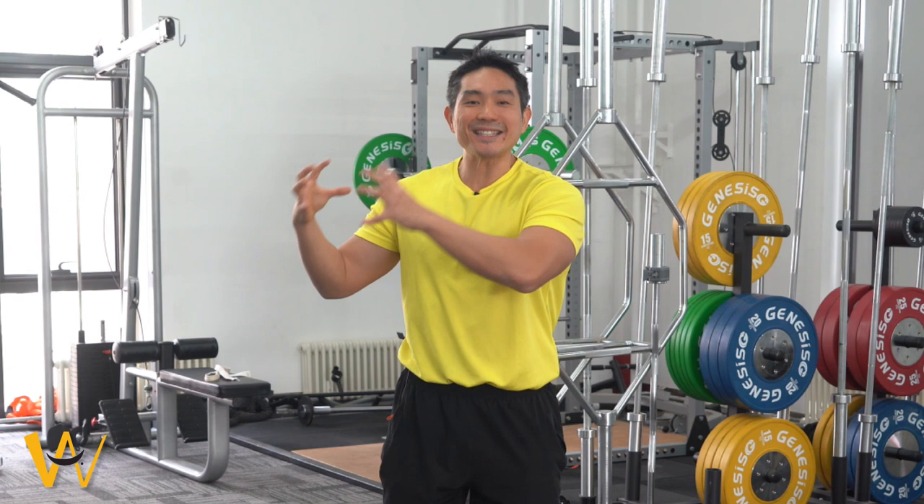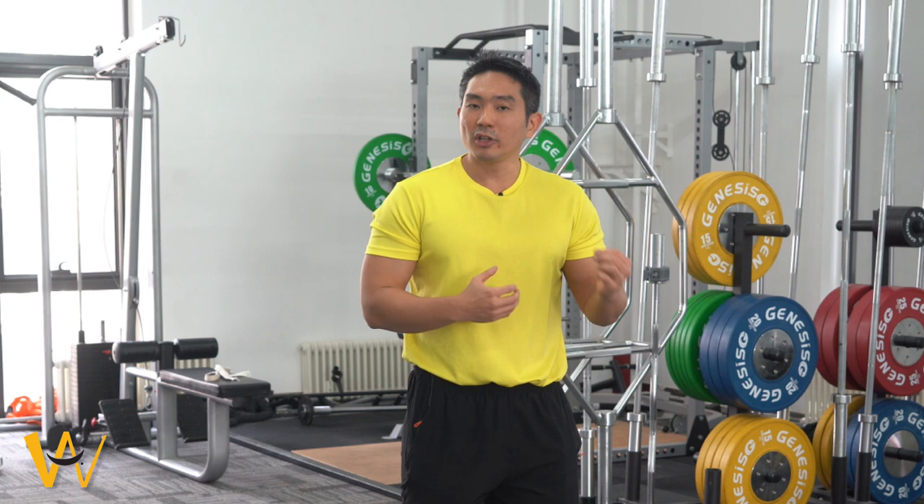So you've improved the sensors in your feet and strengthened the muscles of your feet. Finally, if your arch is not fully recovered yet, you need to support your feet temporarily when you're doing heavy exercise.